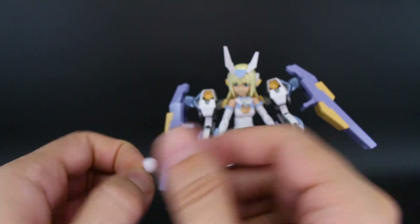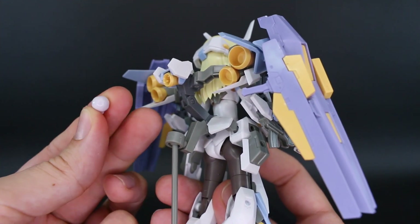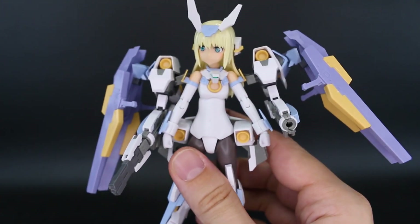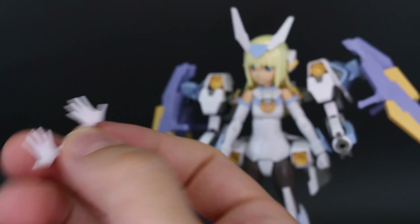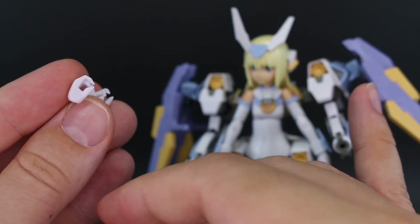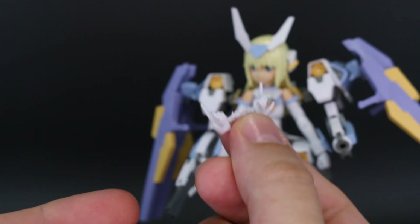There's also a little puff bunny tail, which fits the bunny maid look she's got going on. If you don't have the big backpack unit attached, you can plug this onto the back instead for a cute little poof ball bunny tail. For hand options, we've got closed fists, open expressive hands, open resting hands, two sets of holding hands — one with a square hole for the rifles and one for other accessories — plus a set of trigger finger hands.